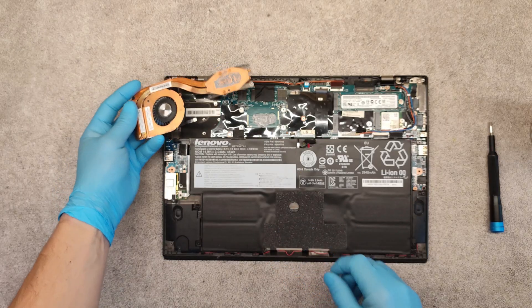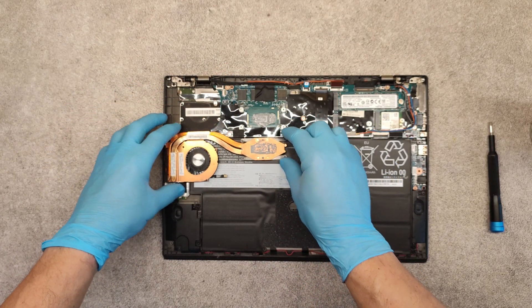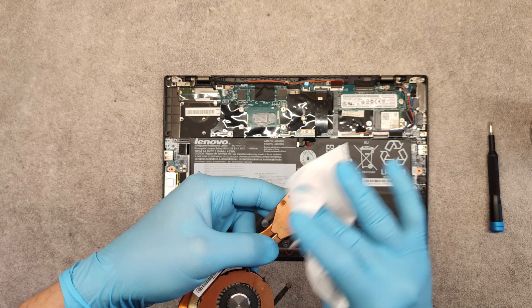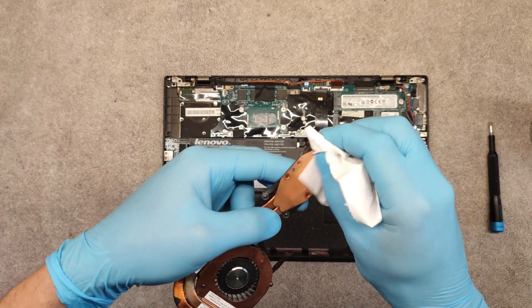Now I will replace the thermal grease. First remove the old thermal grease. You can use isopropyl alcohol for better cleaning.